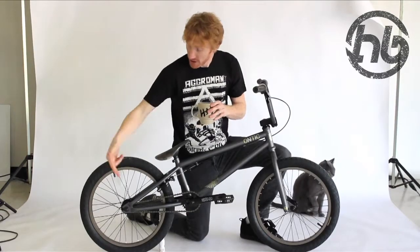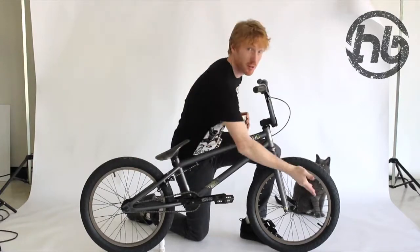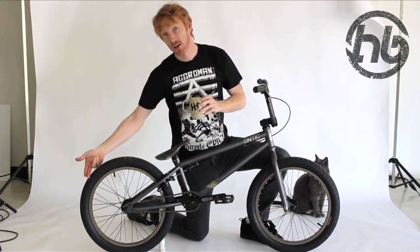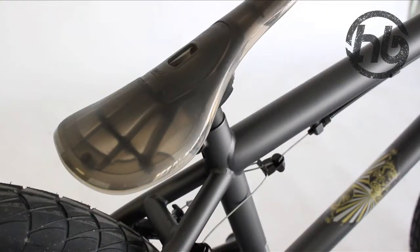The back wheel is a blitz 9 tooth sealed cassette with blitz rim. Wonderful alienation graph E2.2 tires. Sweet PC pivotal seat.